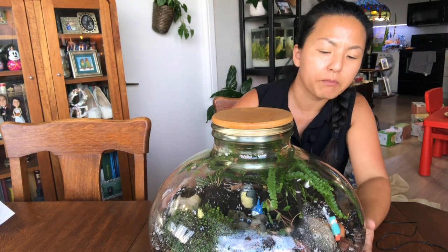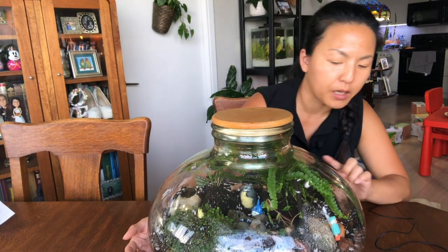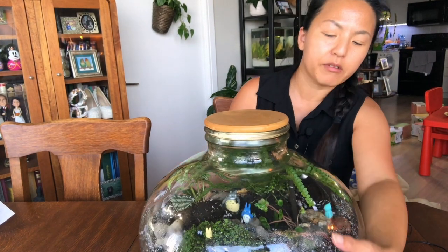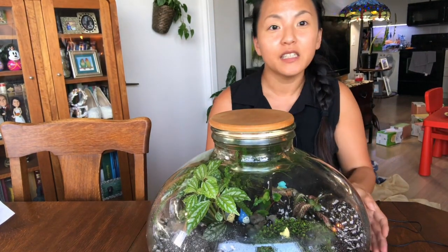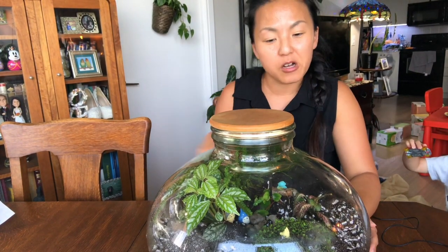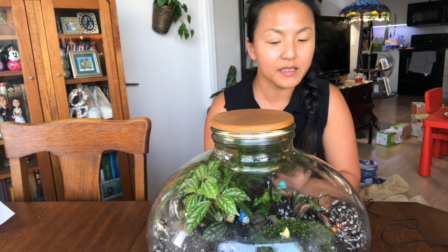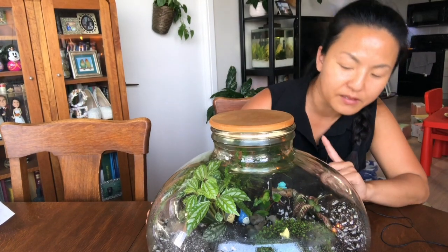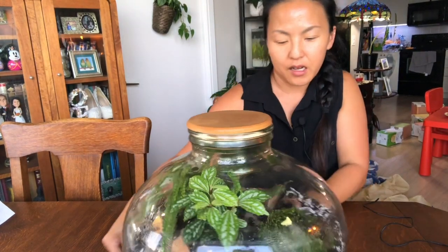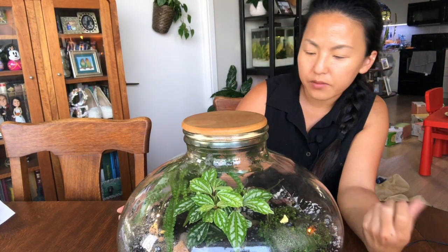You also have the possibility of getting mold. It's probably okay, but if it bothers you, you can spray it with hydrogen peroxide — that's how I got rid of mold as well. So just monitor your terrarium until the water cycle gets settled. Until then you need to monitor it closely. If some plants don't do well, you just need to take them out or trim them back. Hopefully all my plants will do well since I think all of them are suited for a closed terrarium.